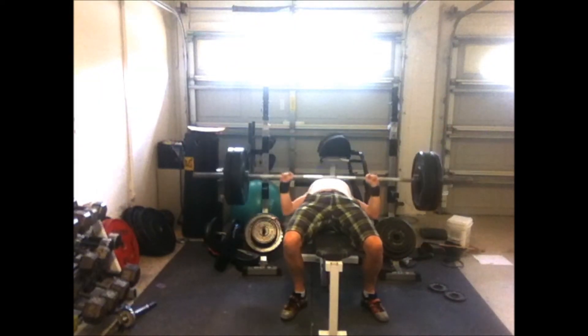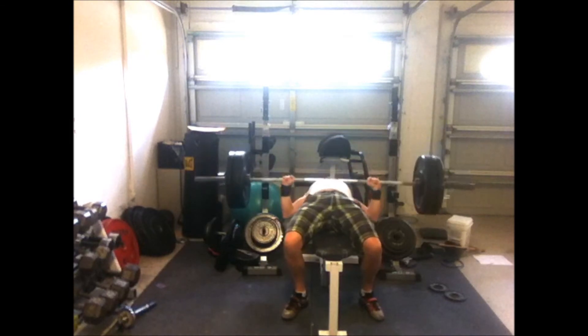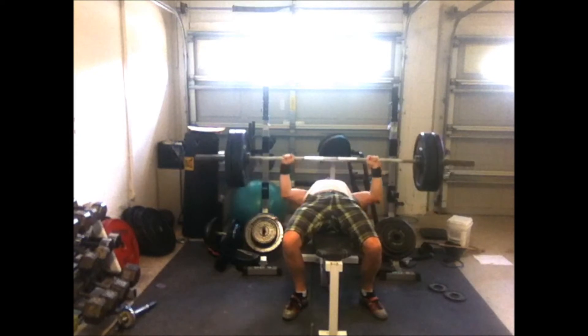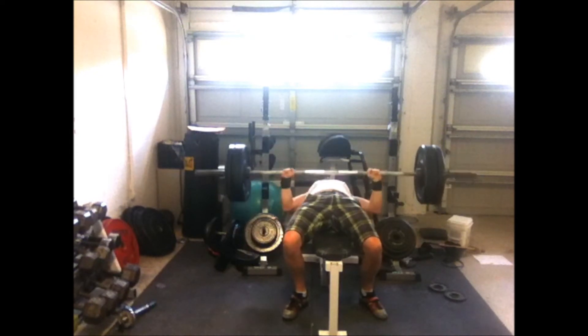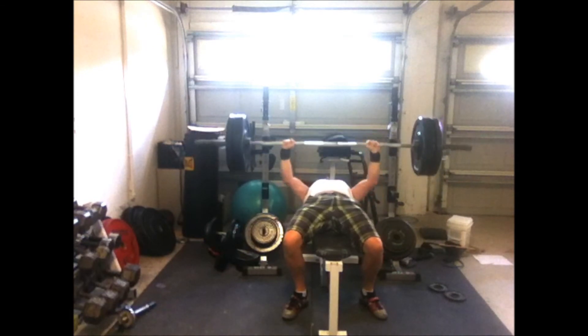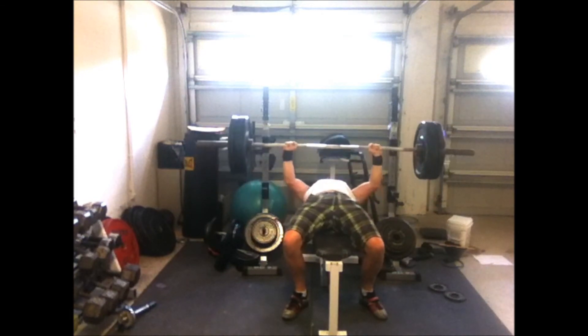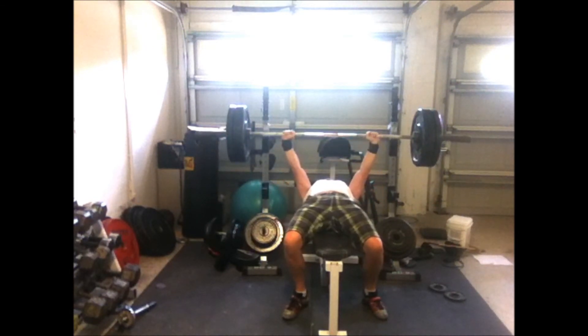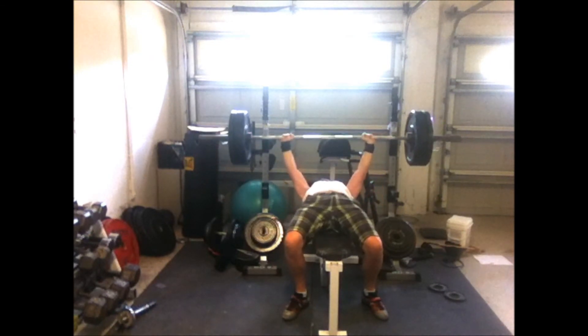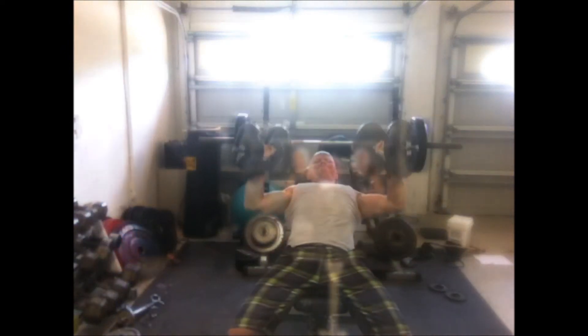That got me to 10 reps with that weight total — two sets. This is week one on the bench. As you all know, I split my cycles, and I'm supposed to get five with 185. My shoulder's been bugging me a little bit, so I get up to eight reps and I think I could get another one, but I'm just saving my shoulder, so it still feels good.